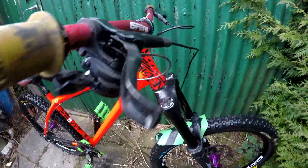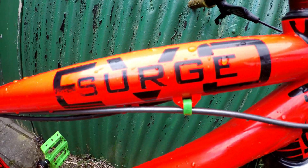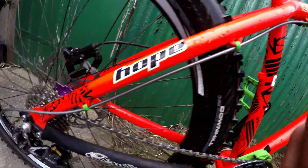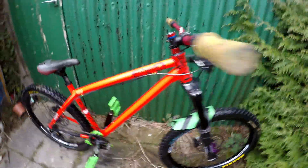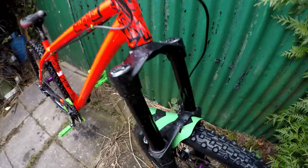I thought I'd do a bike check of my NS Surge Evo — I think it's 2015 but I might be wrong. It's nice anyway, really stands out. It's pretty light, good for jumping, great on rides, amazing on downhill tracks.